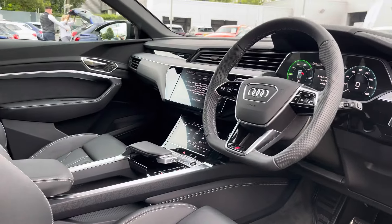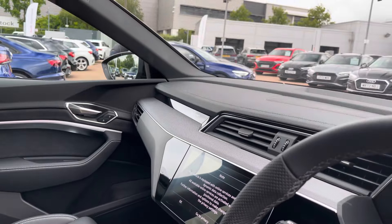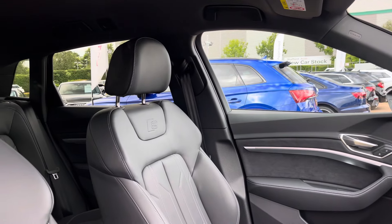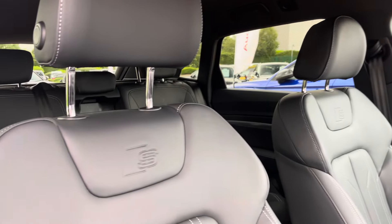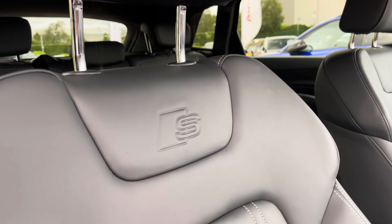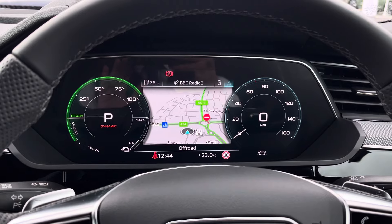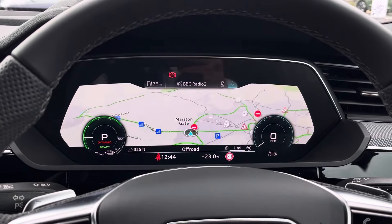Moving into the front, we find a very well-designed and high-quality interior with a large amount of plush materials such as leather, aluminium, Alcantara and carbon fibre. With this being the Black Edition model, you get full leather seats with additional white stitching and the famous Audi Sport S logos. Above, we find the fabulous virtual cockpit display, featured with two digital rev counters.